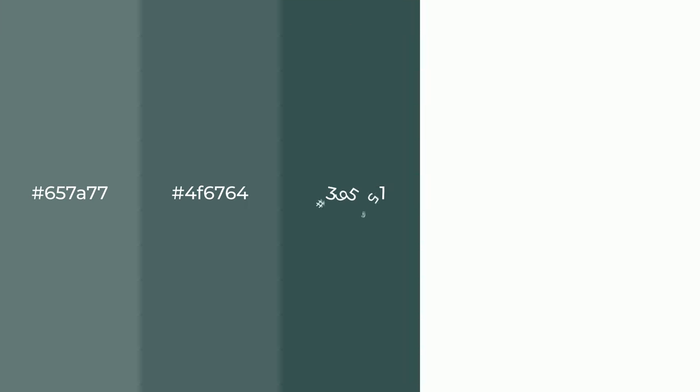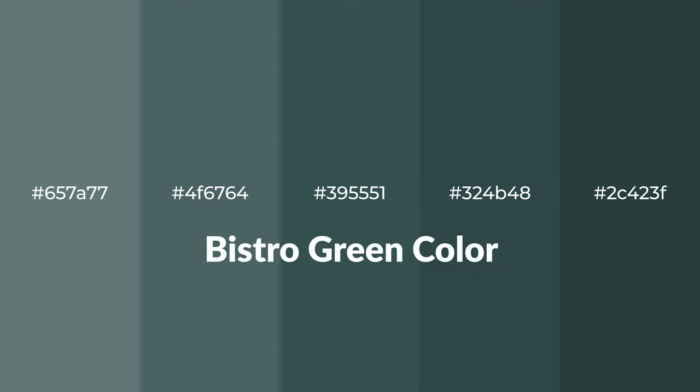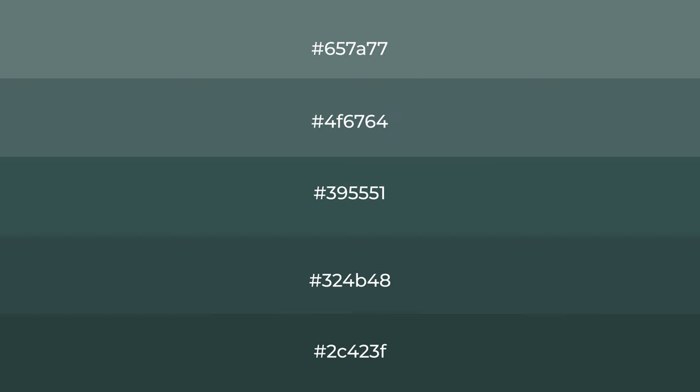Shades of Bistro Green color with green hue for your next project. To generate tints of a color, we add white to the color, and tints create light and exquisite emotions.